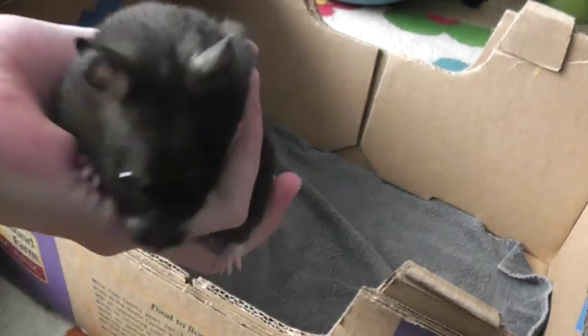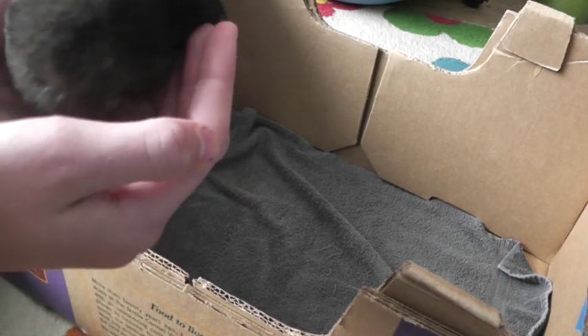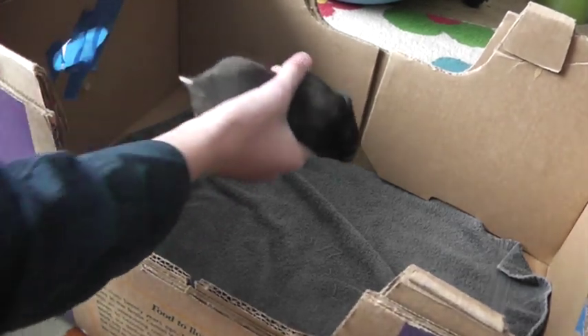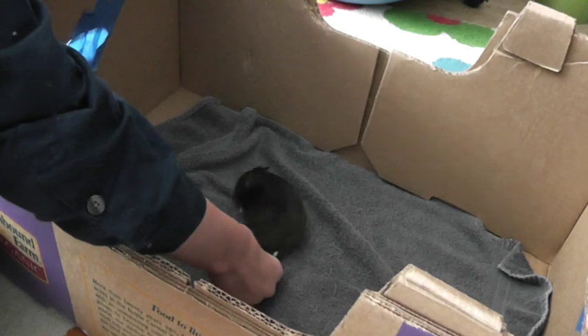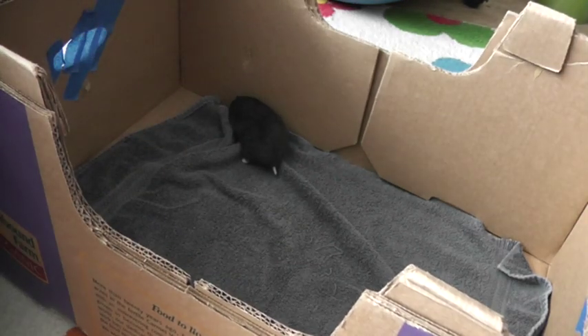Hi guys, this is the Hamster Helper People, and today I'll be showing you how to tame your hamster. First, what you want to do is get a box like this. My hamster Charlie is already tamed because I've had her for about four months, so this is kind of abnormal.